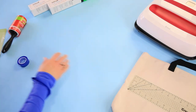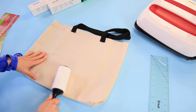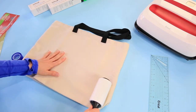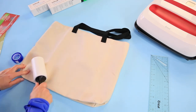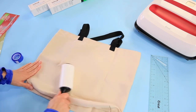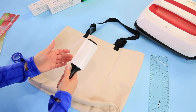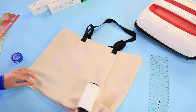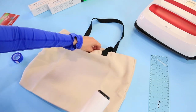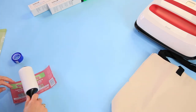Let's get started. Take the tote and lint roll it really well — both sides — to remove any lint from the packaging. We're also going to slip a piece of white cardstock down inside the tote so there's no ink transfer from front to back. Now we're ready to break out the infusible ink sheets.